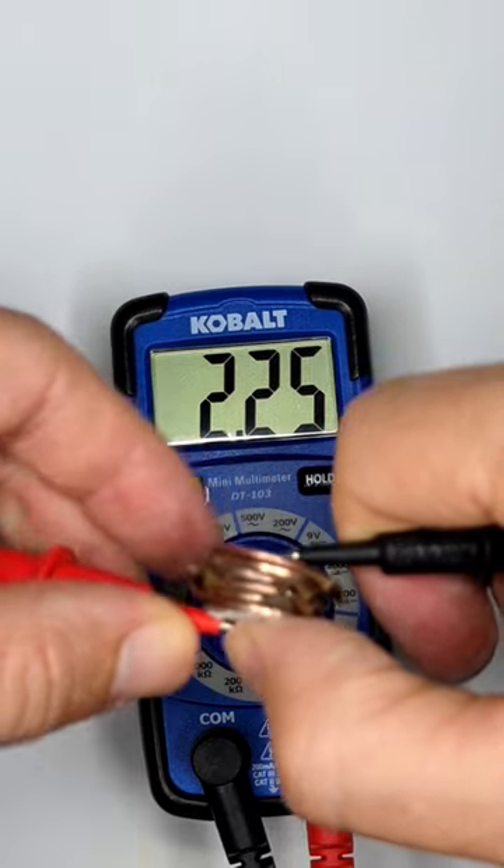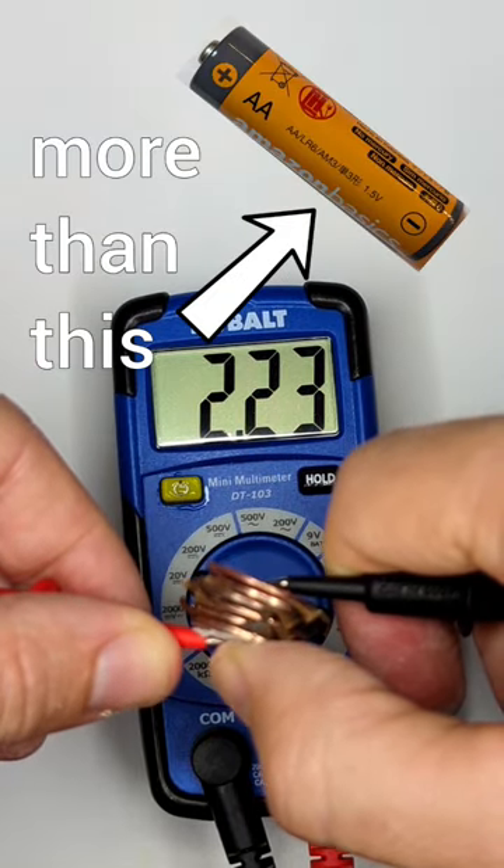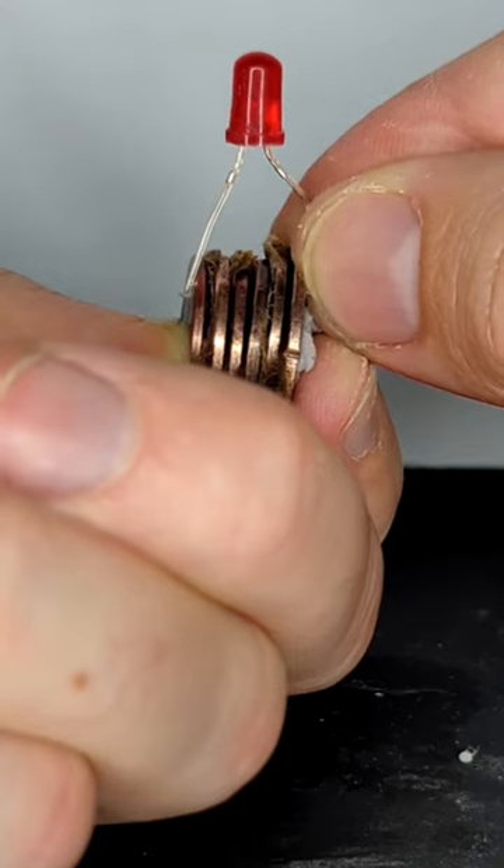My penny battery registers at over two volts of electricity. That's more than a standard AA battery, which is 1.5 volts. It's enough to power this LED light bulb.